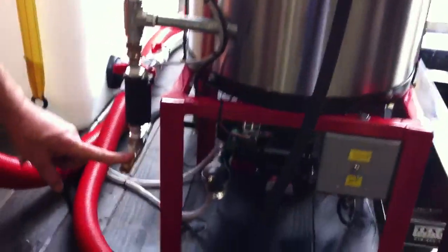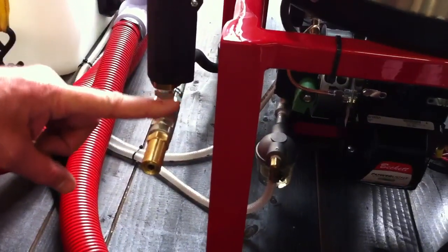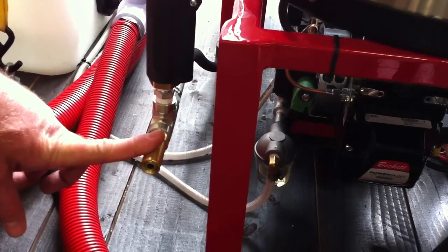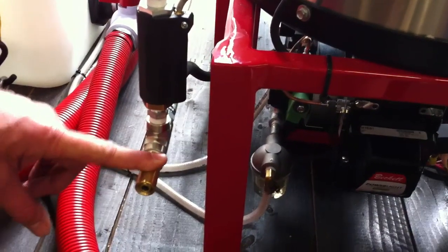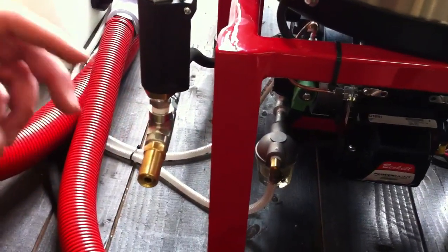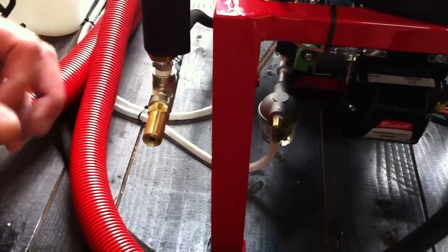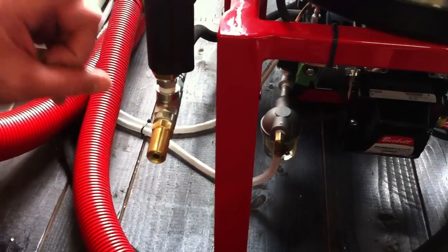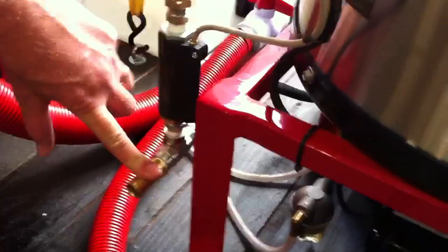Having a redundant pressure control on the heater also adds to the lifespan of the heater. You've probably got a pressure relief valve on the head of your pump, but this industry uses pressure-actuated unloader valves. There's a check valve in that unloader valve keeping the pressure relief valve on the pump from protecting the heater. So having a redundant pressure relief on the heater is the way to protect the heater.